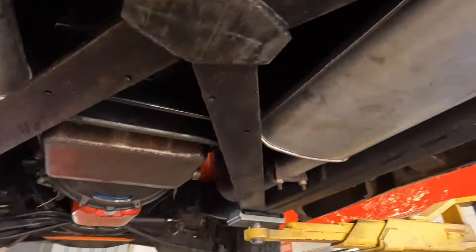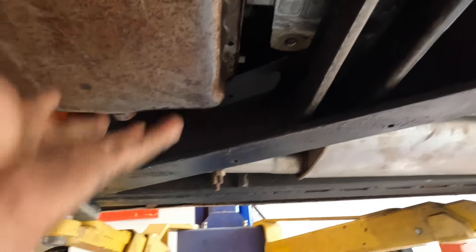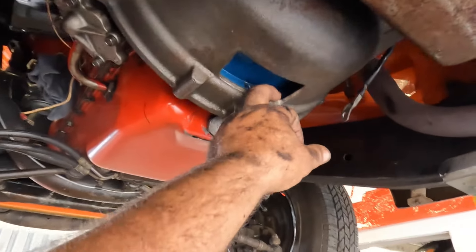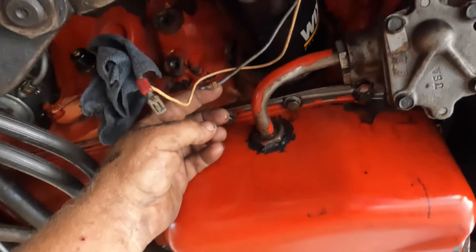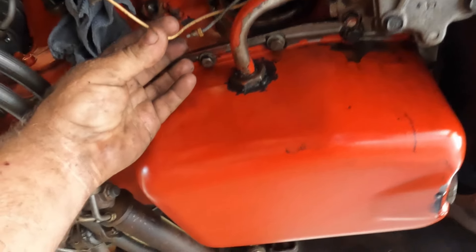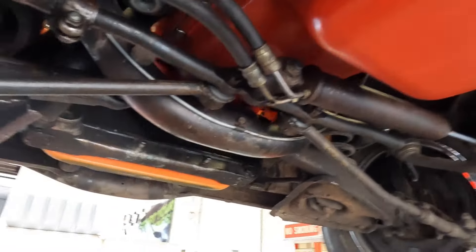Drive shaft is out, transmission crossmember mount is out, pan is empty and set back up, inspection cover is off. I don't know what the heck that was that fell out of there. Engine oil is drained, drained out the filter, just set it back on to keep it out. Disconnected the oil gauge line, oil pressure light. Just unbolted the exhaust, the side motor mounts to keep it from rotating - they are out.